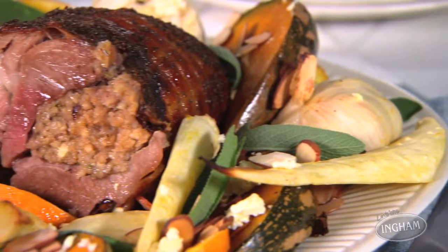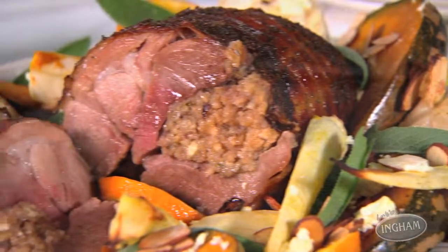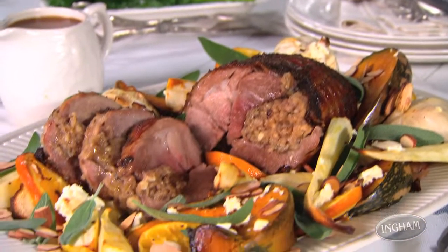It's all the flavour inspiration you need for a celebration dinner any night of the week. Sound like your kind of fun? Head to inghams.com.au to find the recipe.